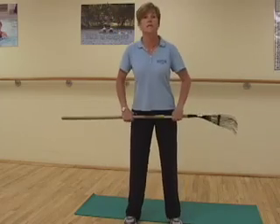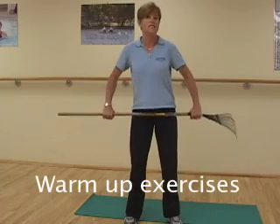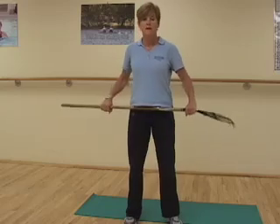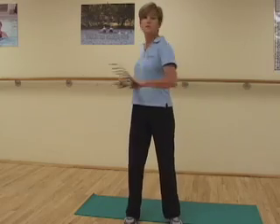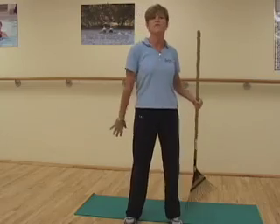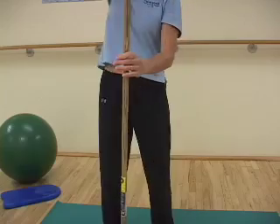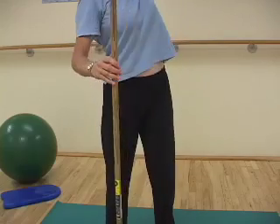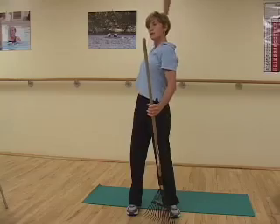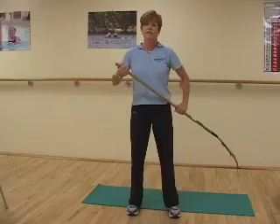First, you want to get your legs warmed up a little bit. You can do a few knee bends, shallow and then deepening them a little bit. Then warm up the torso with some twists right and left. Then get your shoulders warmed up with a few backstrokes — up, back, and down. Once you're ready after your warm-up, you can move on to your next activity.